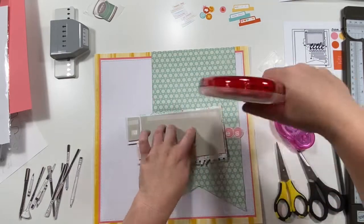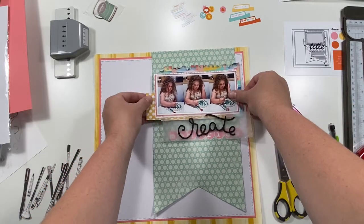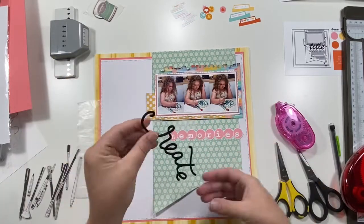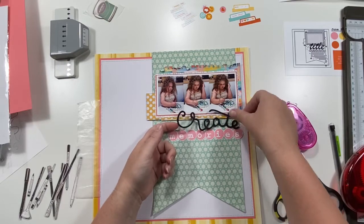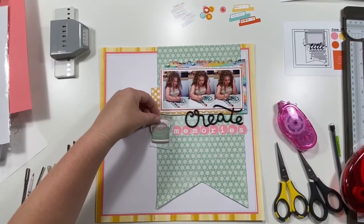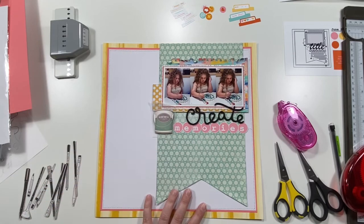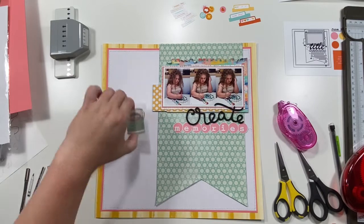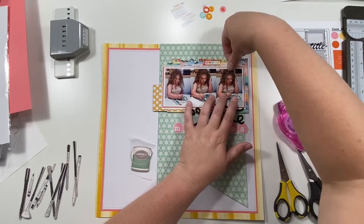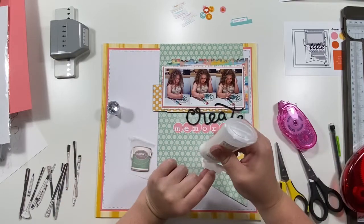Right now everything feels kind of flat since I haven't added embellishments yet — that will help. I do feel like it doesn't have as much contrast as some of my other layouts, which sounds weird because it seems really contrasting, but in the end after I add stuff below it feels different. It just doesn't feel like my normal. I'm going to layer a couple of tabs at the top — date and the one with the little colorful hearts.